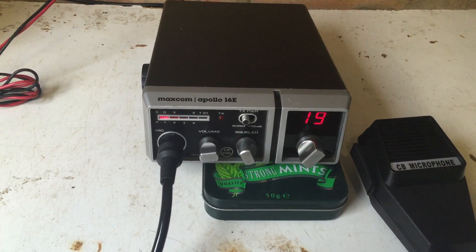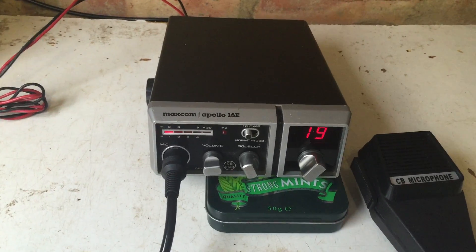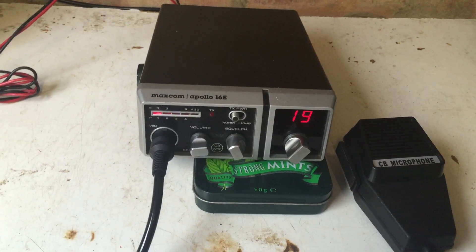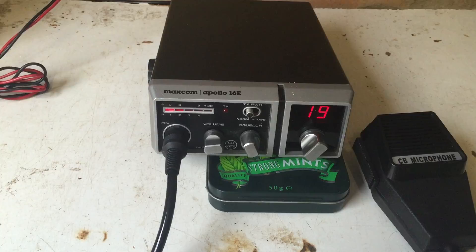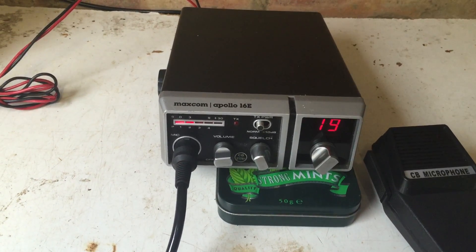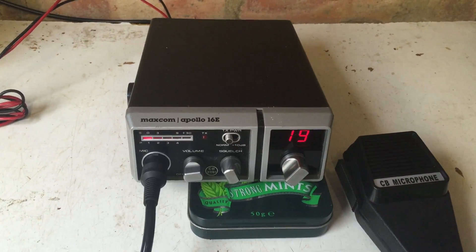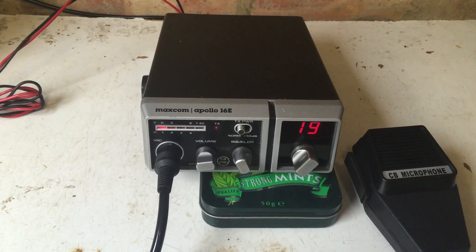The main thing is it's fairly small and totally functional — it would certainly go well in a car, so hopefully that's where it'll end up when I sell it. I do like the LED signal meter; I've got used to the swing needle on most rigs, but the LED makes it very clear and seems to work well. I can't vouch for the accuracy, but that's probably true of most rigs. I'm going to get this one photographed and listed on eBay, and we'll see what we get for it. That's the MaxCom Apollo 16e — cheers guys!